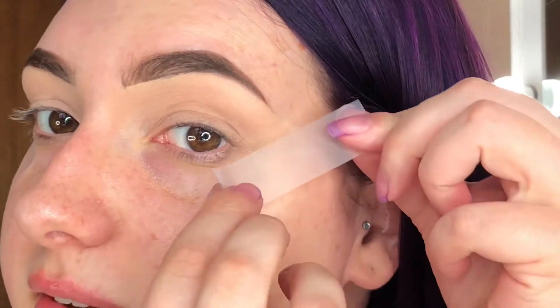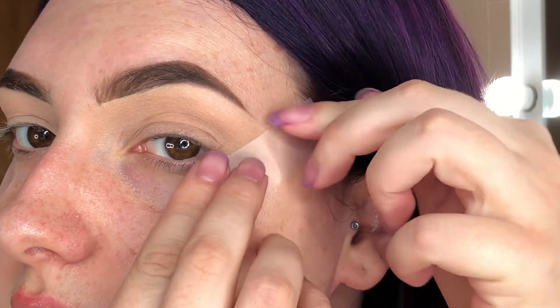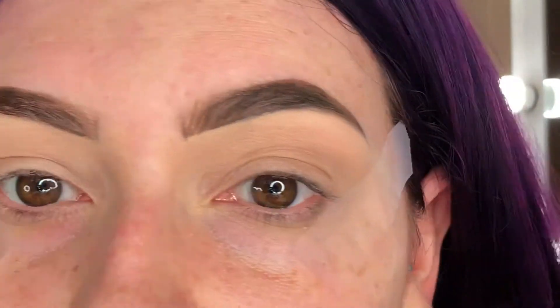You don't want the tape right up against your lower lash line because the line looks kind of funny. Just angle it however you want it and gently pat it down — you don't want it super stuck to your skin because it will hurt when you rip it off. This is a great trick if you're not very good at eyeliner, because eyeliner still terrifies me.